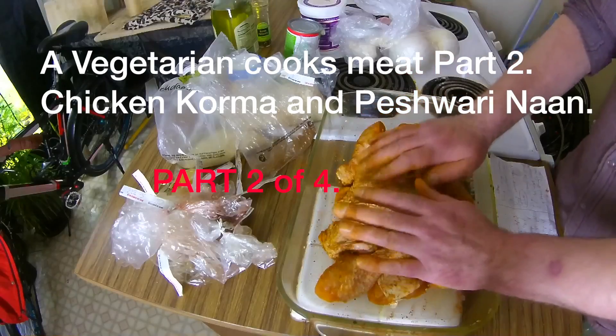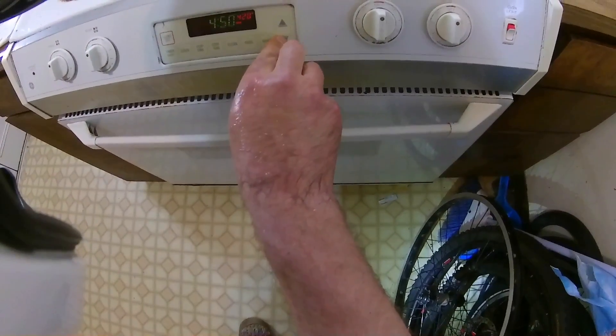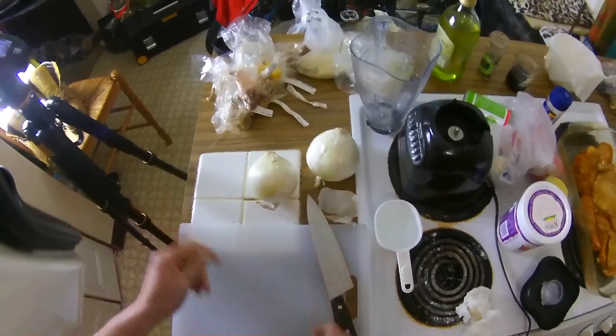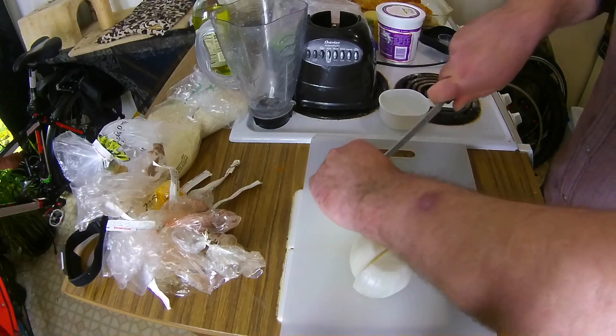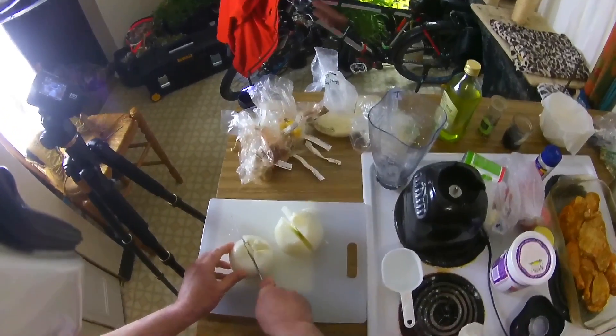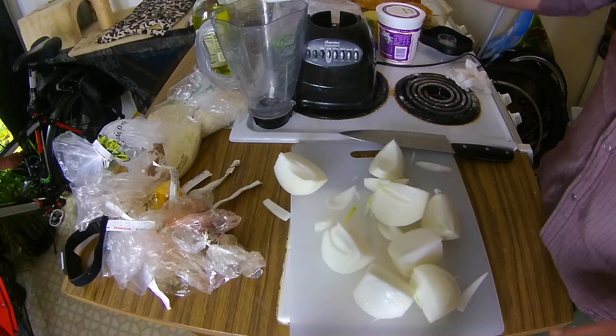All right, that's looking good. I think that's going to be delicious. Next, on a very special meat — two onions cut into quarters, and then I'm going to throw these in the blender. Also, one cup of water.